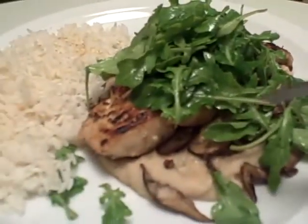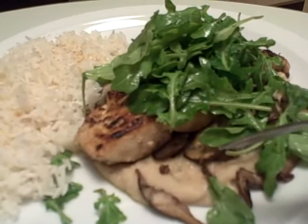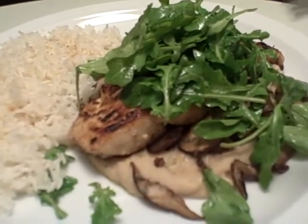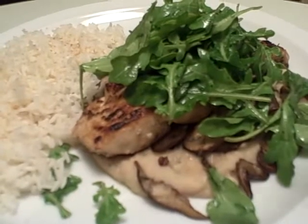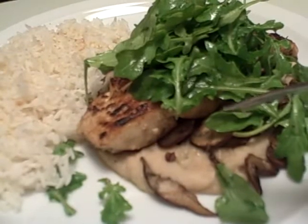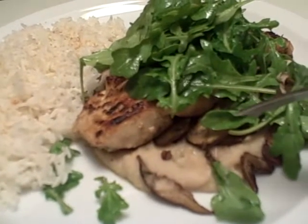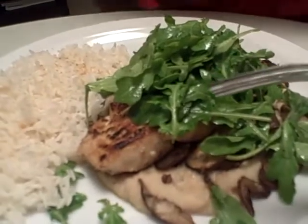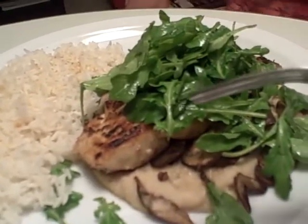So the white beans I just simmered in chicken broth, tarragon sprig, bay leaf, parmesan rind, and onion. Then I put a few tablespoons of that broth into the food processor with a garlic clove. And then I put some wine in there.